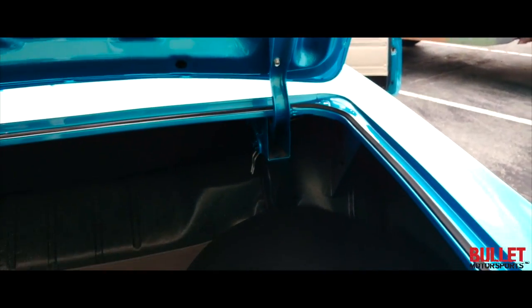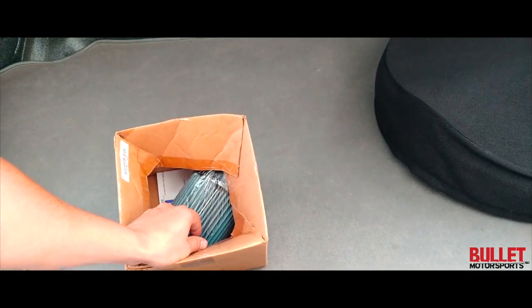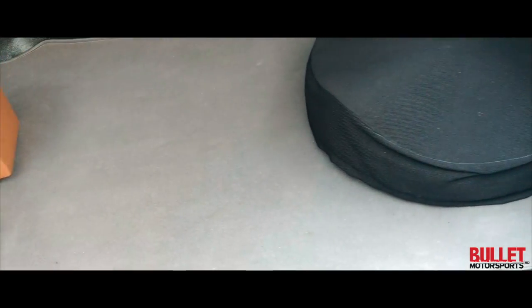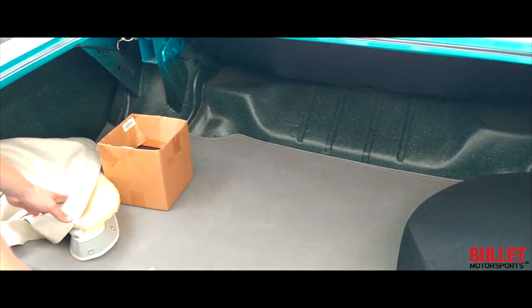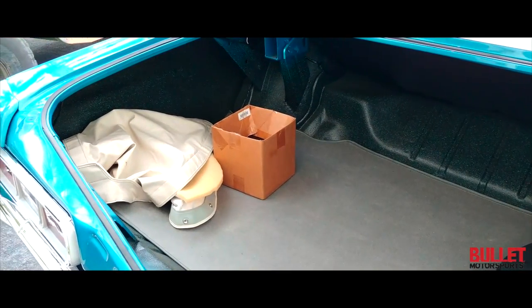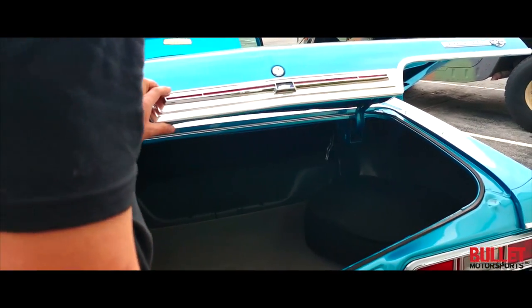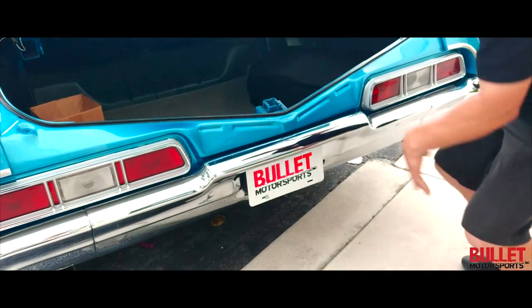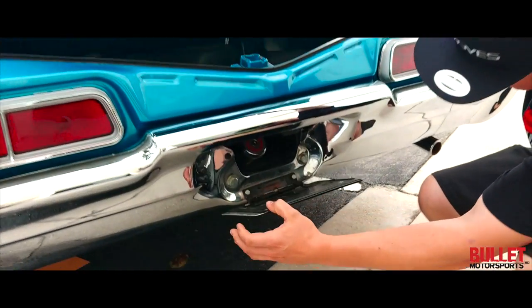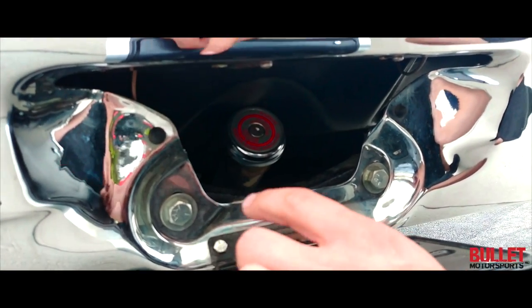So what we have here is a brand new filter for the GM crate motor along with just some filter information. You've got yourself a spare tire along with your parade boot cover — which is a soft parade boot, it's white. All of the emblems and all the trim look great, and the bumper as well. When you're looking at a car like this, go ahead and fold that down and take a look at how nice it is inside there — super clean, all new hardware.